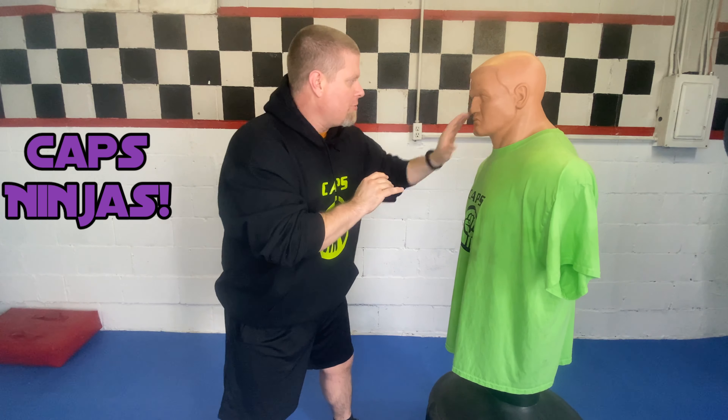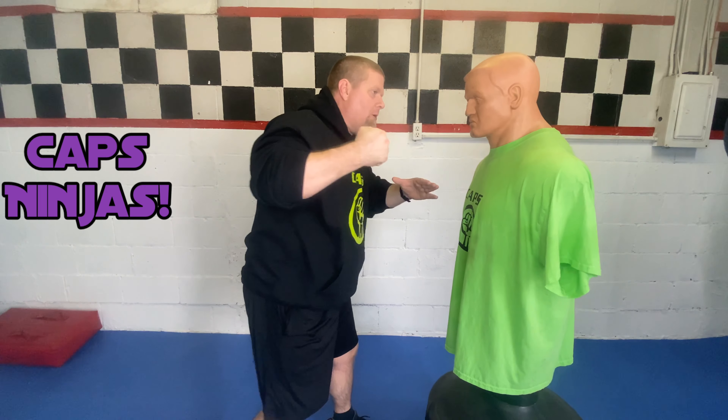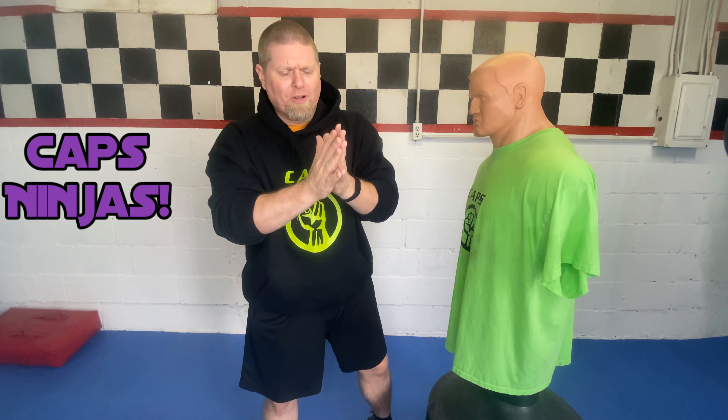Of course there's lots of things you can do — you poke the eyes, you strike the throat, you can punch to the face — all sorts of little things that you can do, but this is a great one. What we're going to do is you're gonna take both hands, and if you've ever clapped before, it's the exact same technique.